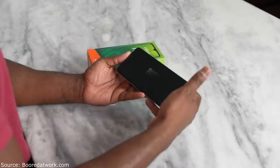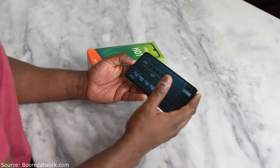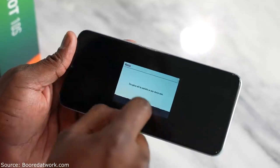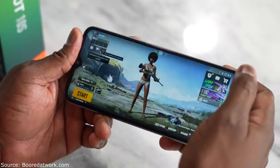In terms of heat, this thing has run warm rather than hot in my experience, so it's been pretty good in terms of gameplay. For PUBG Mobile we can run it at Smooth Ultra or at HD High. I prefer Smooth Ultra because that gives us the most in terms of performance, so we're going to jump in and see how well it performs.